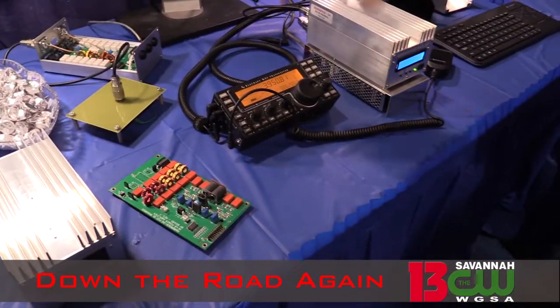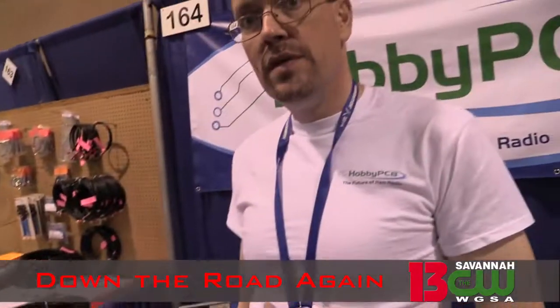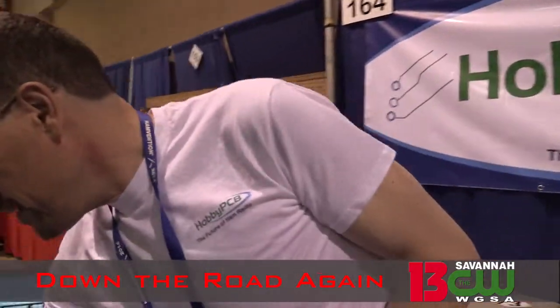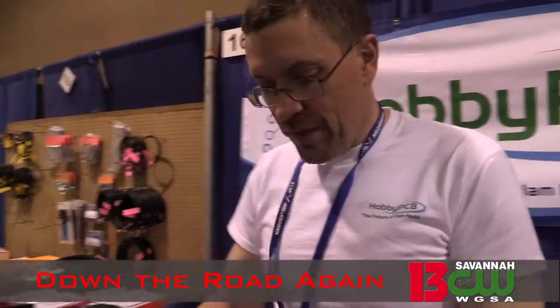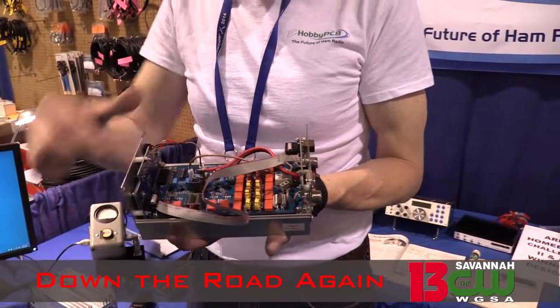It does automatic band switching with the KX3, the Flex 1500, anything that uses Power SDR. These are a kit — we do not sell them complete. All the surface mount parts are already installed; you just have to do the through-hole parts.